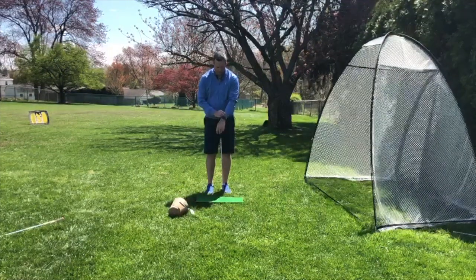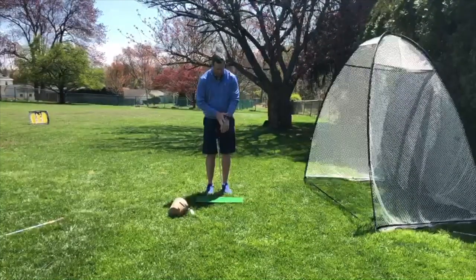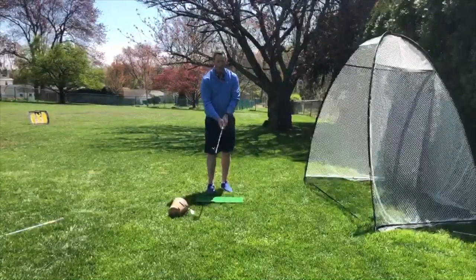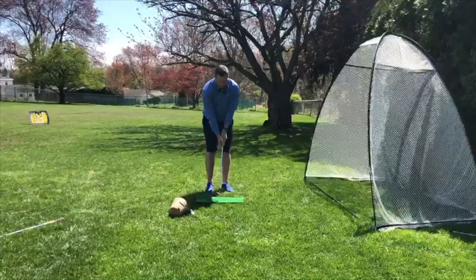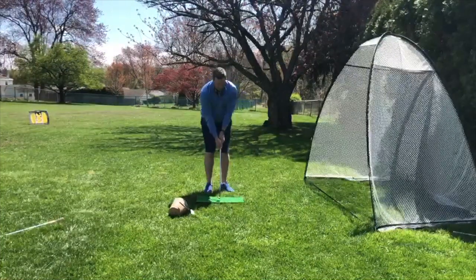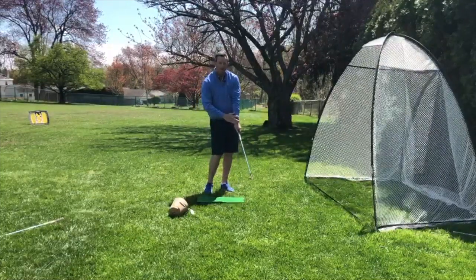What this is going to do is actually brace your wrist and not allow you to flip it as you move through. Grab any pencil — hopefully with the point side away from you so it doesn't hurt too bad — and make some of these smaller chipping motions, really focusing on rotating and not feeling the pressure of that pencil go against your wrist and forearm.